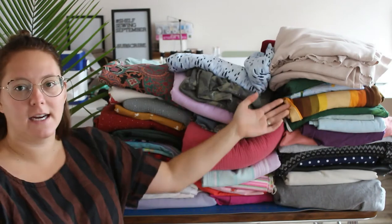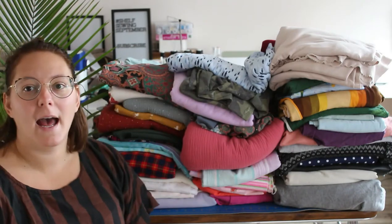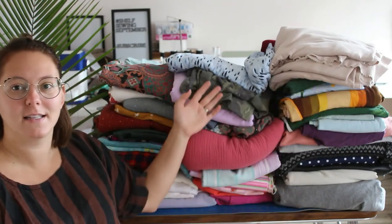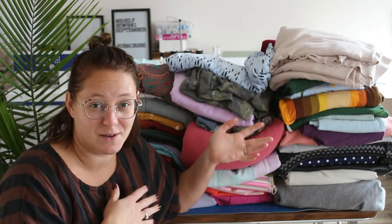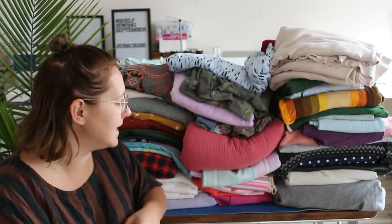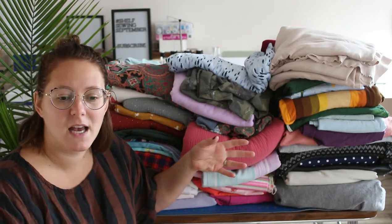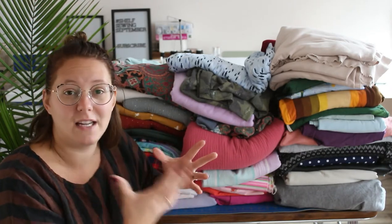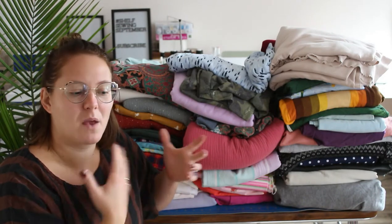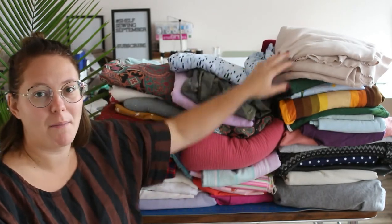So what I have behind me here is actually all the fabric I keep in my studio — two rows deep. This row here and then another row behind, and I have my knits over here. This is knits and wovens, and then wovens over here. My stash isn't massive, but Shelf Sewing September really motivated me to not buy any more fabric. I think that's going to be what I do for the rest of the year, maybe even next year, other than pieces I really need — like I do need another winter jacket, so I might look for some wool coating.